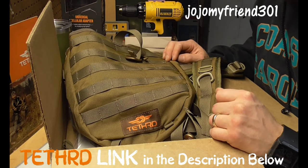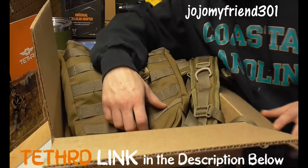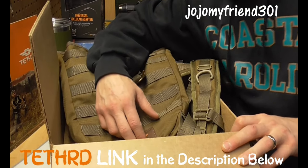Adding more Tethered to the arsenal — get out there and hunt, we'll see you in the woods. Thank you guys for watching. JuJu my friend, 301.